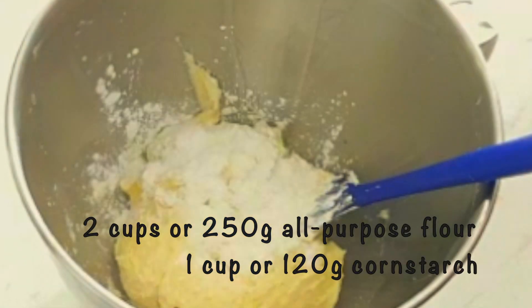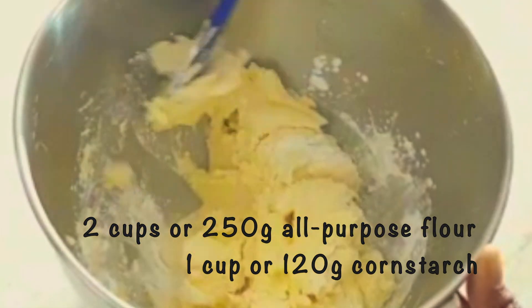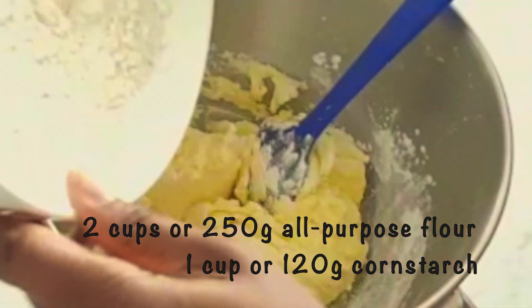I'm now gradually going to mix in the flour and cornstarch using a spatula. I recommend sifting both before adding.